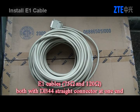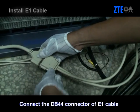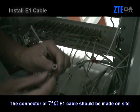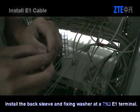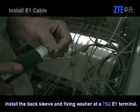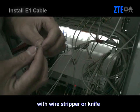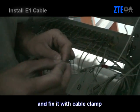Install the E1 cable. There are two types of E1 cables: 75 ohm and 120 ohm, both of which use a DB44 connector at one end. Connect the DB44 connector of the E1 cable with the B1 port of the cable on the SA panel. The connector of the 75-ohm E1 cable should be made on-site. Install the back sleeve and fixing washer at the 75-ohm E1 terminal. Pull the cover of the cable for 5 mm with a wire stripper or knife. Plug the metal coil into the hole at the front sleeve of the terminal and fix it with a cable clamp.